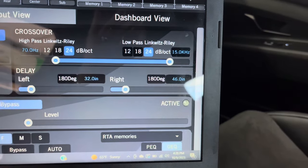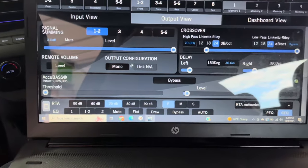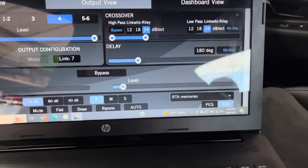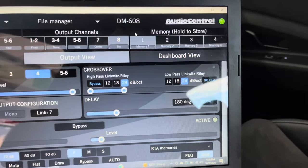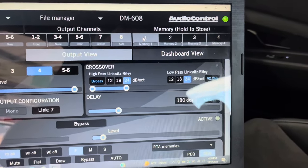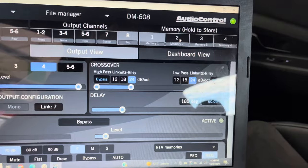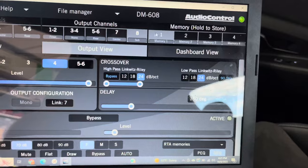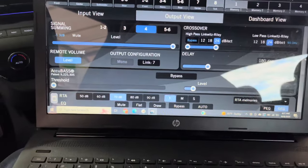You'll also see remote control volume on the screen. This allows you to configure what you want the ACR3 control knob to adjust — I have it set to simply adjust the volume of the subwoofer. You can save up to 4 memory files and change between them using the ACR3. This is helpful if you want one file focused on the driver, another on passengers, and another for maximum SPL. I have all memories set to the same file in case I accidentally change a file on the ACR3.